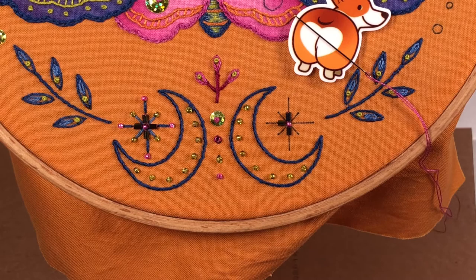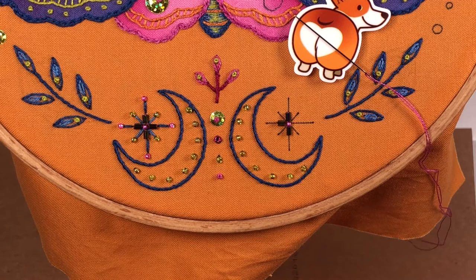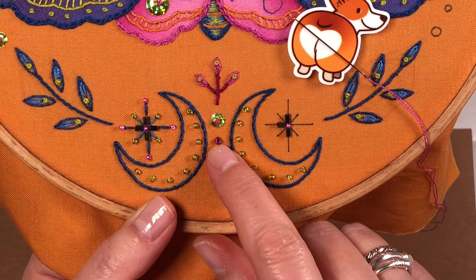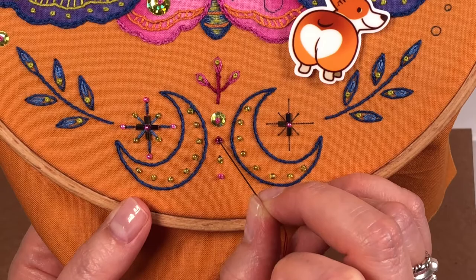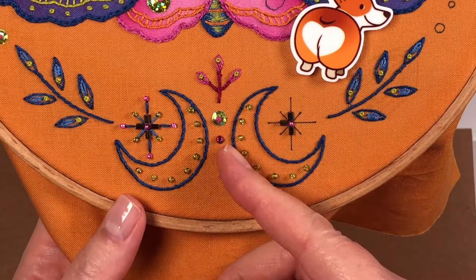These three beads — dark pink, green, and light pink — are very straightforward. The only difference is that I tried to make them sit on their sides so the hole is facing up. The thing to remember when putting a bead on its side: come up in the middle, thread your bead on, go down on the outside of the bead, then instead of trying to come up through the hole from underneath — which is really hard — bring your needle up on the outside of the bead on the opposite side and go down into the center. As long as your stitches are on opposite sides, the bead should stay stable and not shift around.